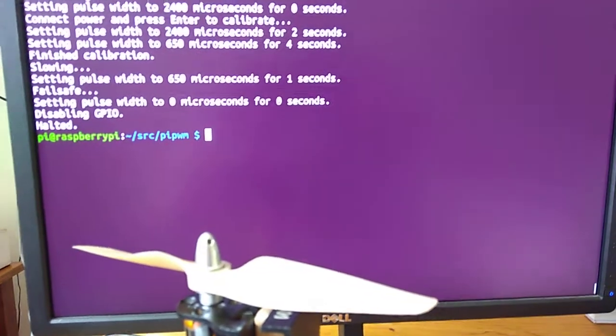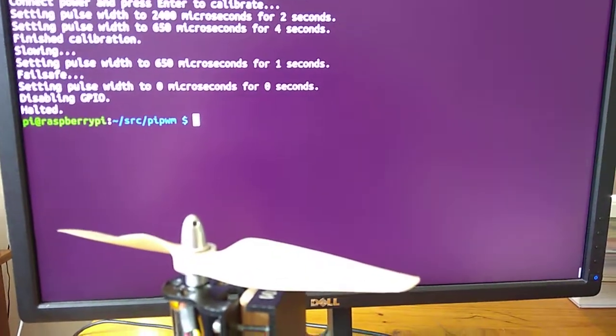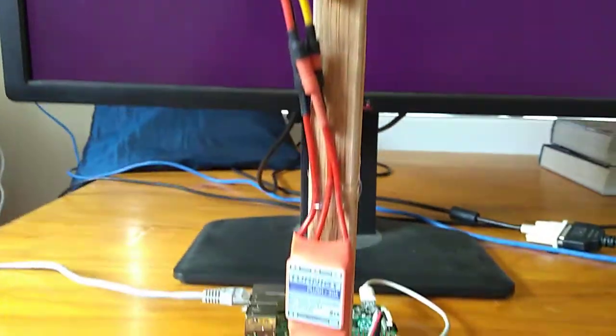The device is now in failsafe mode because the pulse width modulation over the GPIO has been disabled. The electronic speed controller is now calibrated.